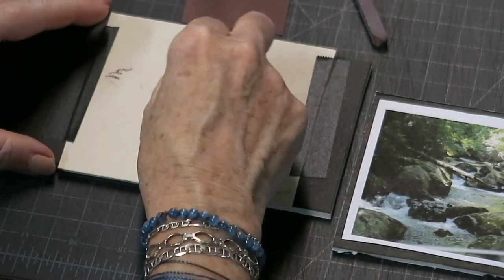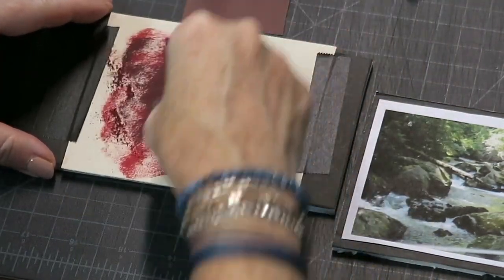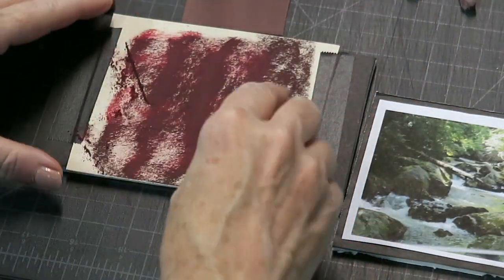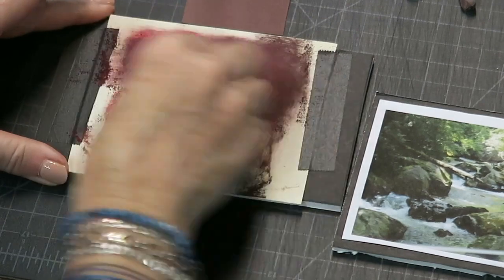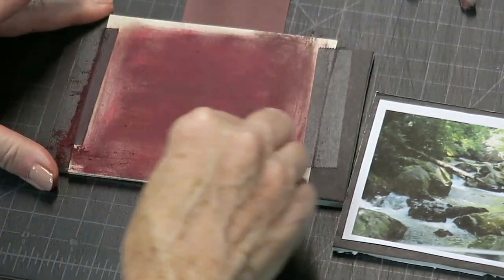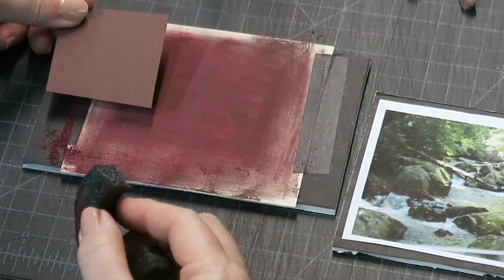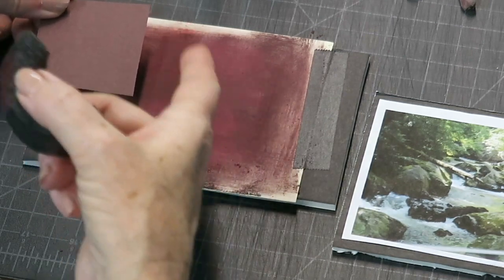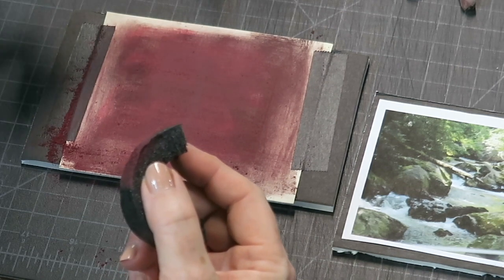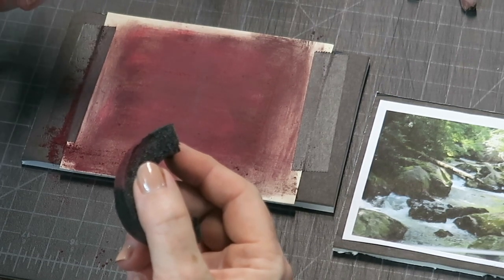I have a couple of burgundy reddish hard pastels. I'm going to put them down on my sanded paper and take a piece of pipe insulation — or really any blending tool, even paper towel — and look how easily I can tone my paper so that I'll be working on a burgundy sanded surface rather than the Canson. But I actually want to paint on Canson just to show you guys that yes, we can be successful with it, and it's a lot less expensive than sanded paper.